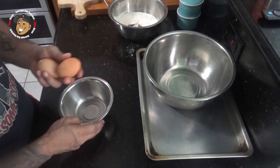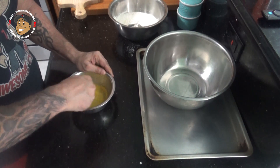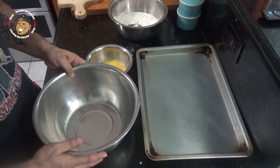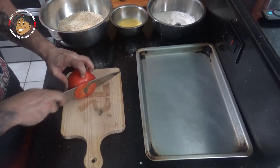In a second bowl I'm gonna crack and beat a couple of eggs. Then in my last bowl I'm gonna dump my panko breadcrumbs. Then we'll go ahead and slice our tomatoes — we want them nice and thick.